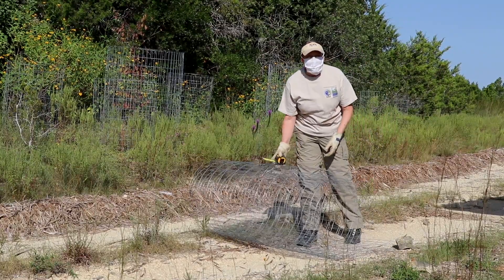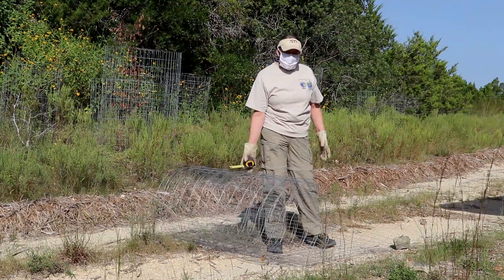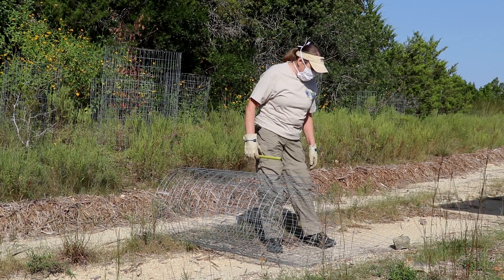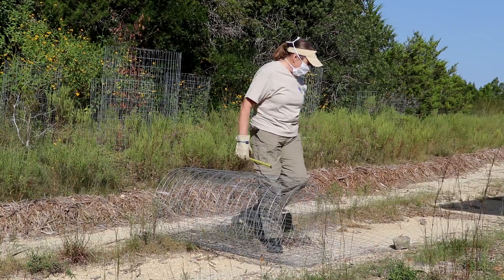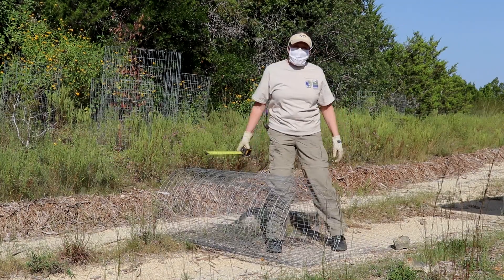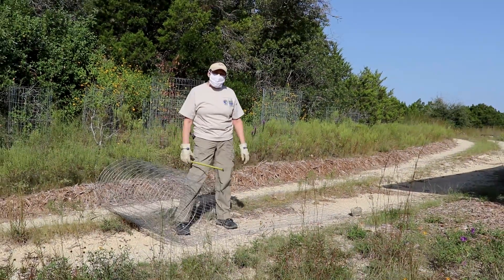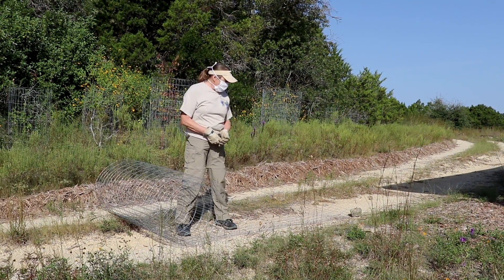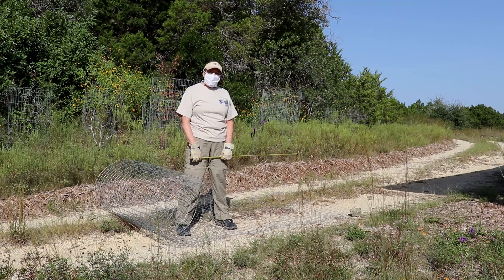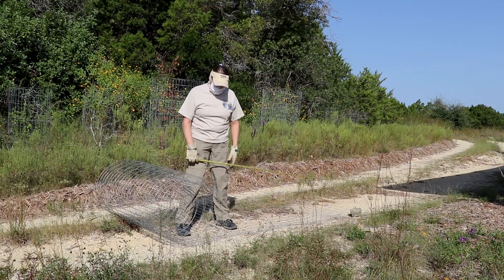We're going to demonstrate how to build a cage to put around the newly planted trees. This is a four-foot wire that comes in tightly wrapped 50-foot rolls. Once you get it open, if you're doing this by yourself, you need a couple of heavy rocks, a measuring tape, and to know how big your cage is going to be. Typically we make the cages about three feet in diameter. Going back to your math: it's pi times the diameter, approximately 3.14 times 3.